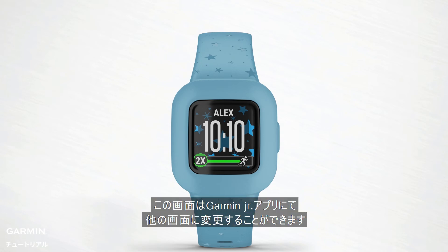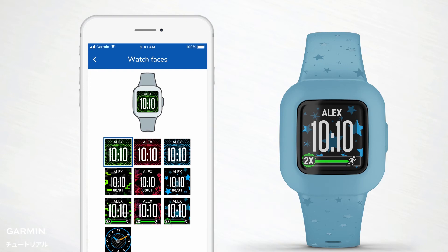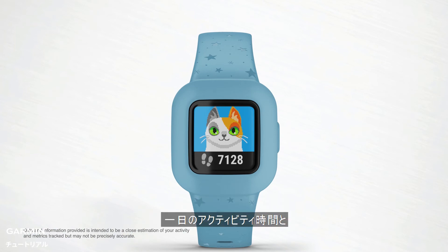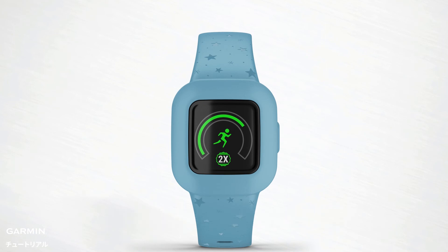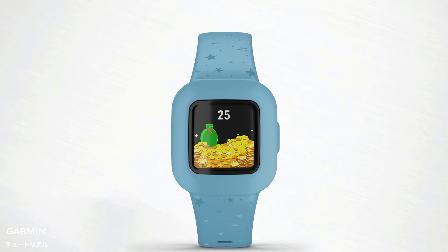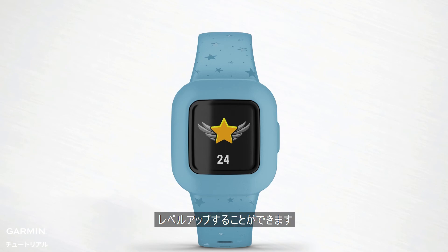You'll see the current time and date — you can customize this screen in the Garmin Junior app to include your child's name. Next, the total number of steps taken for that day and a character icon. The total number of active minutes for the day and your child's progress toward their 60-minute activity goal. The number of chores completed and assigned for the day, and the total number of virtual coins earned. This widget shows your child's current level, which will continue to go up the more they stay active and progress through daily app missions.